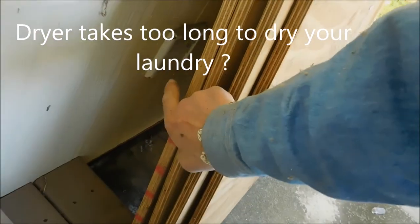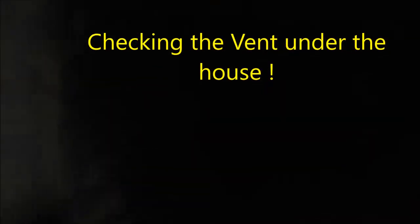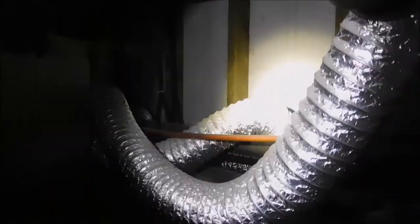You've got stuff in front of your van that's going to cause you problems. I have no idea why they made this thing so long. It's got an extra 15 or 20 feet just sitting here, sagging down and around here. I'm going to just take this off and clean it out. This kind of thing will cause long dry times.